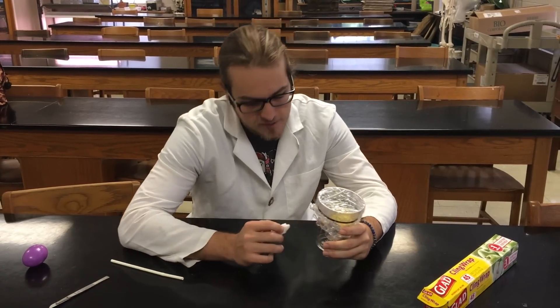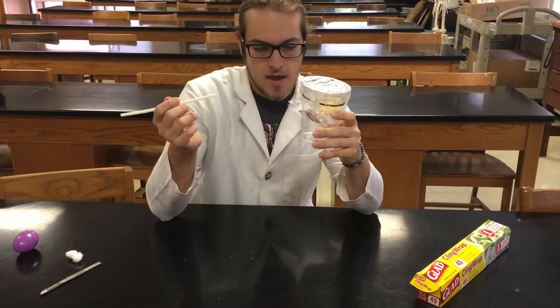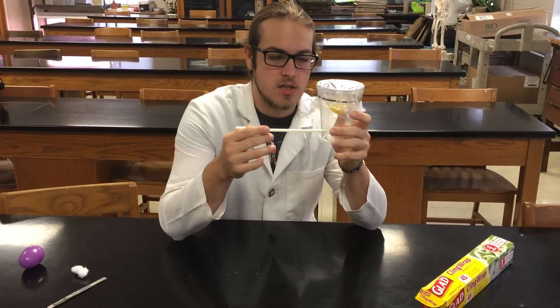On day 17, take out your cotton ball and put your straw inside the cup, then pump oxygen into the cup. If everything went well, you now have baby chickens. Thank you so much for watching, and I hope you enjoy the rest of your day.